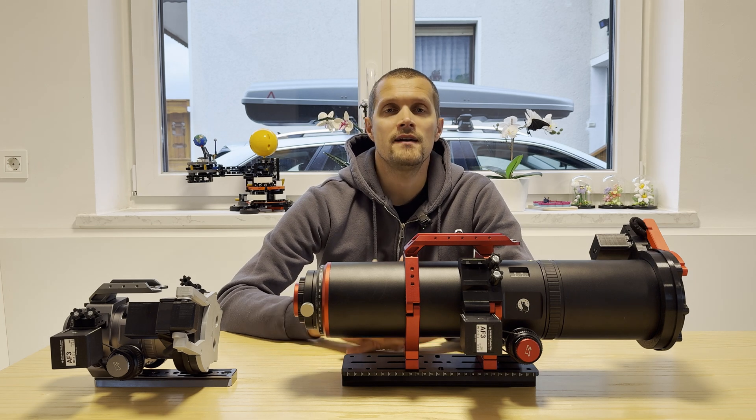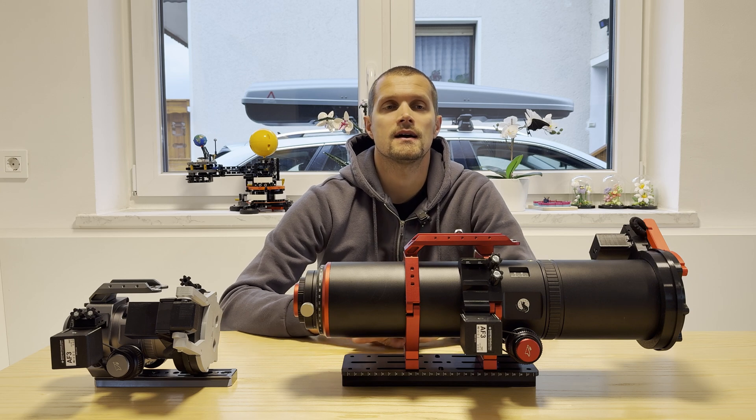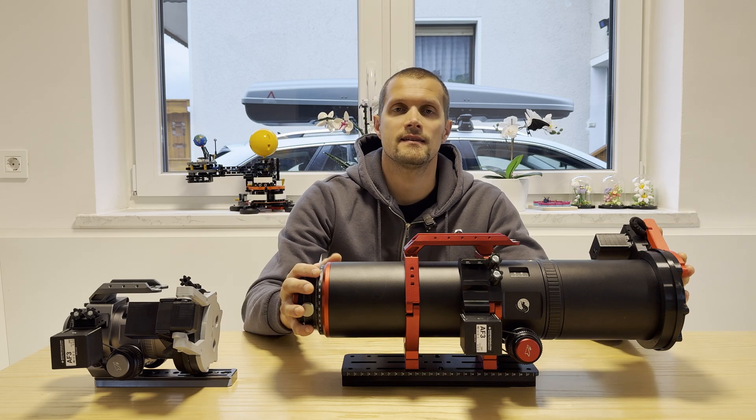Before we get into the comparison, let's first check out a quick unboxing video of the REDCAT-91.